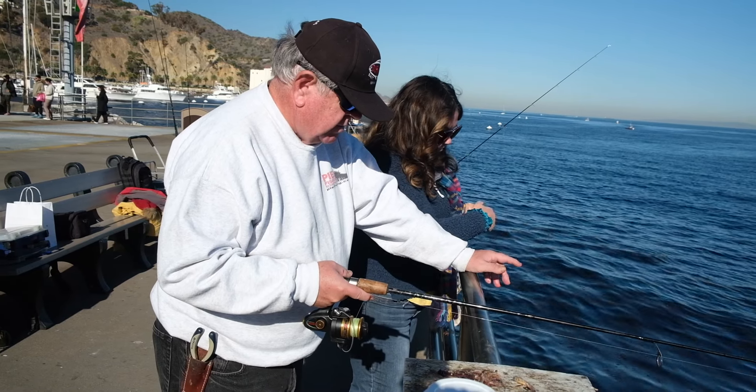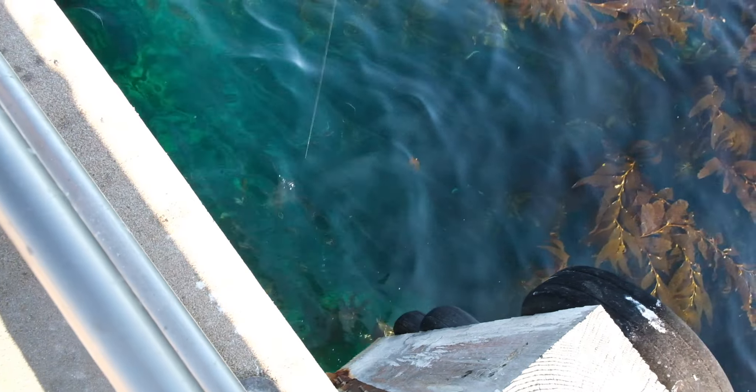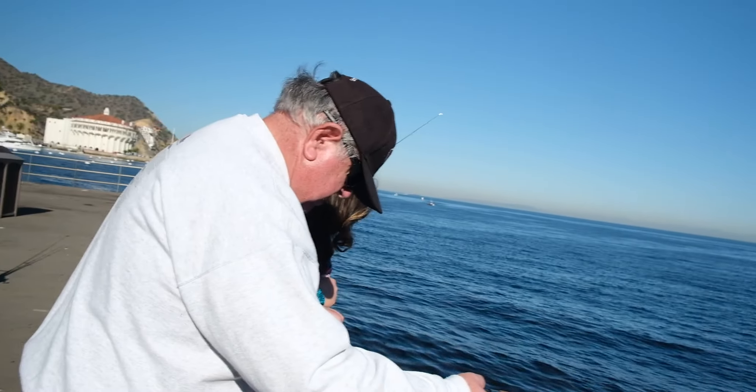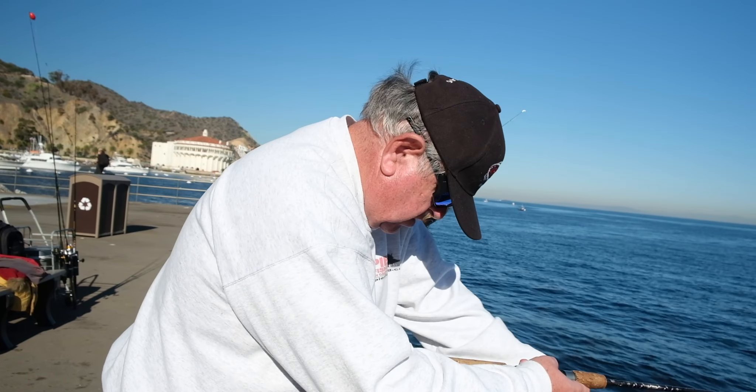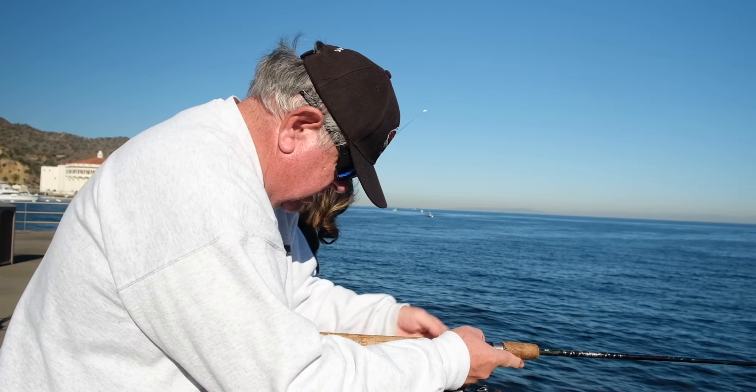So we're just going to take it and drop it down like this. You're just going to drop it down until you can't see it. We can see the sinker and bait now — we're going to drop it down just enough where it's out of sight, and that's where we're going to start fishing.